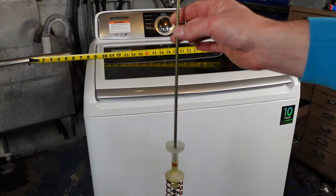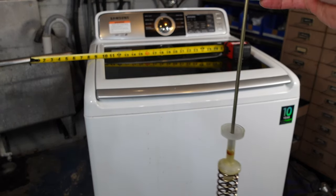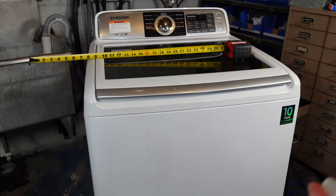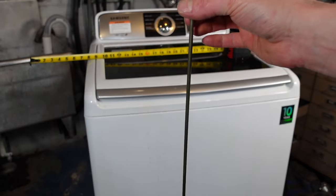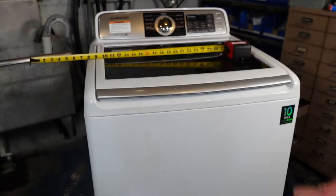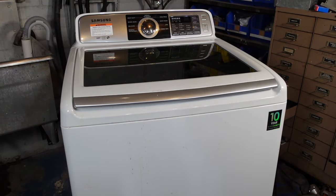If your suspension rod measures about 25 and three-quarter inches, you could probably buy this kit from me. My kit includes all four suspension rods and a pair of gloves so you don't get grease all over your hands. Let's take it apart — servicing this machine is pretty easy.